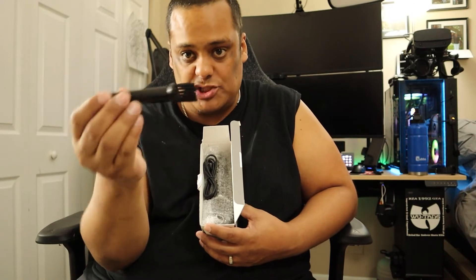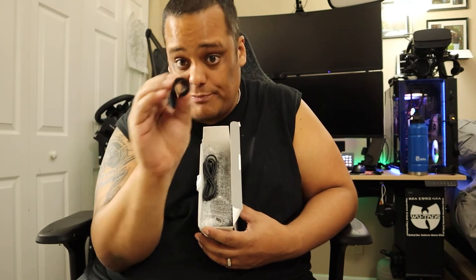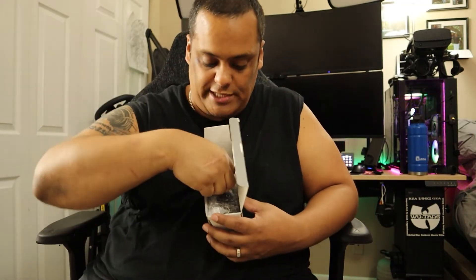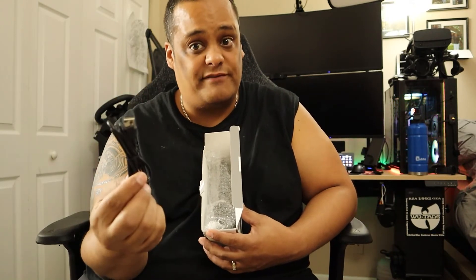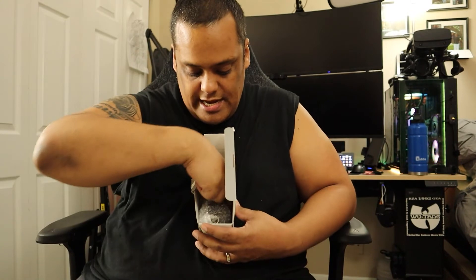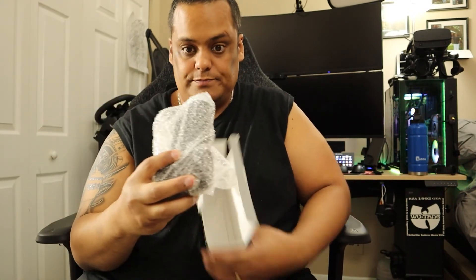Here is the brush nozzle I was talking about. This is the brush you hook up to the front, so when you're cleaning your keyboard or PC it's blowing while you're brushing, which makes it a little bit easier to get everything out. It's static-free, which is great. Then you also get a USB cable for charging the device when it runs low.